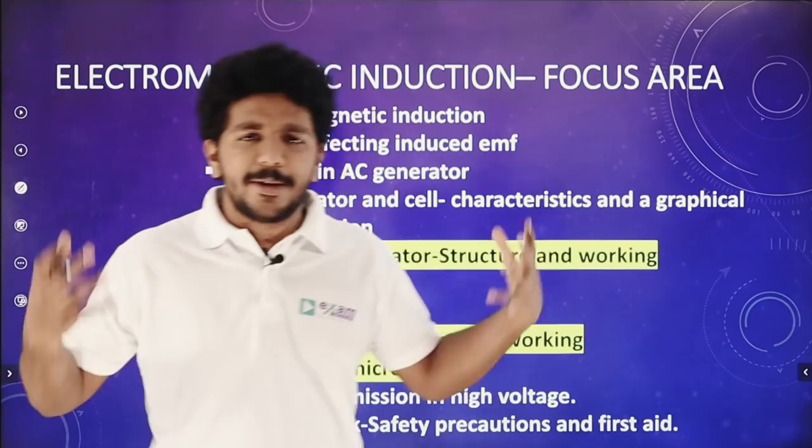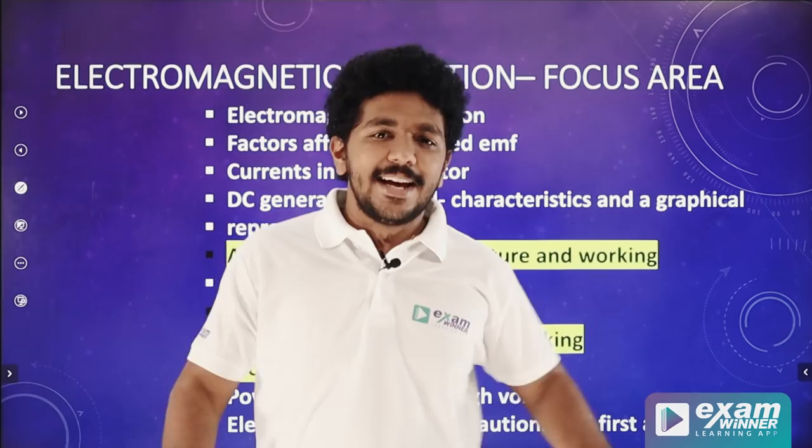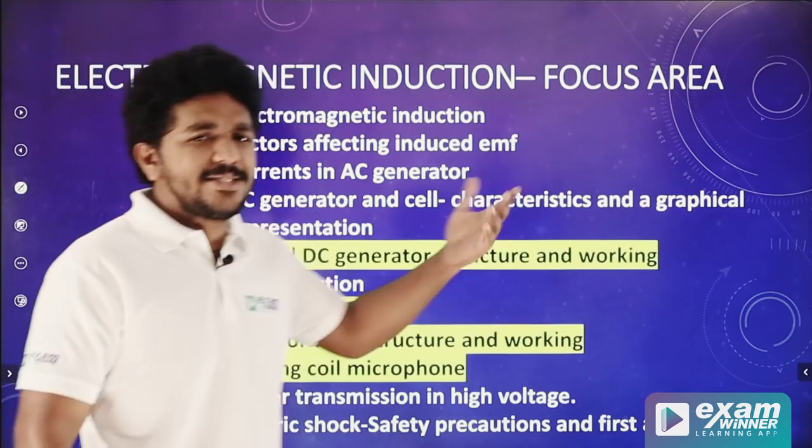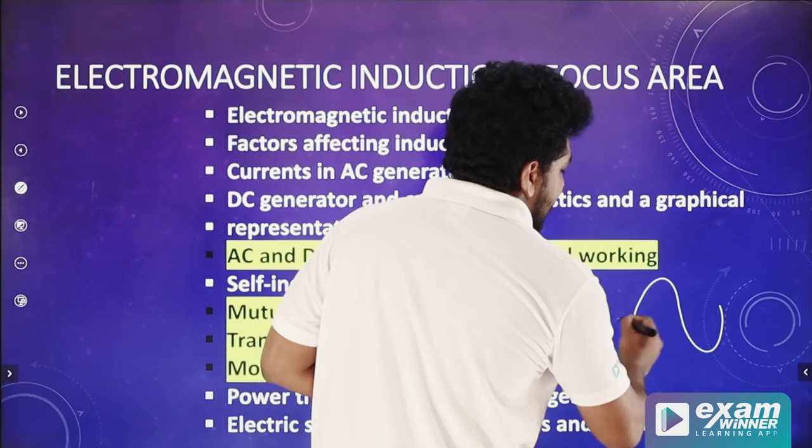The third chapter is Electromagnetic Induction. This chapter is very difficult, but there are simple questions. There is a working structure of a DC and AC generator. There is no need to learn the detailed working — there is just an output of a DC generator and an AC current output for an AC generator.